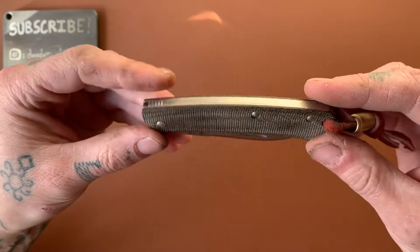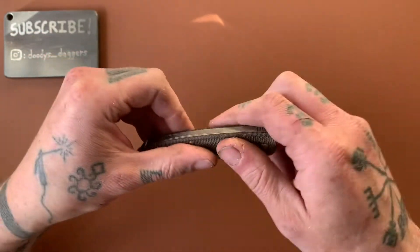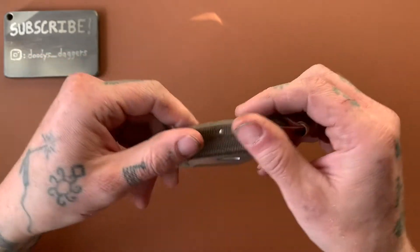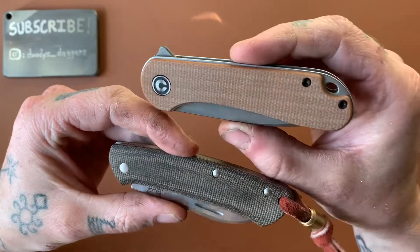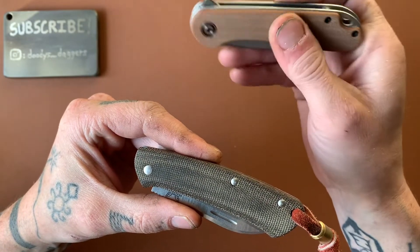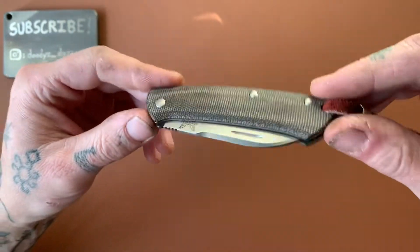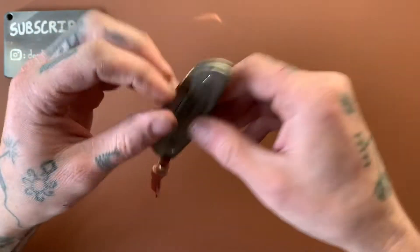We have micarta here on the handle scales — very good quality micarta, too. I've seen a lot of crap micarta, I've seen a lot of okay micarta, and this is very good quality stuff. You can feel the individual fibers — it's soft but also grippy. In comparison to the micarta on the Elementum, you can even tell just by looking at it that this is better stuff. The Elementum's has a little bit of texture but almost just feels like G10. This here looks great and also feels very good. I really love the micarta on this thing. This lanyard obviously doesn't come with it, but I thought it would look badass on here — and I think it really does.